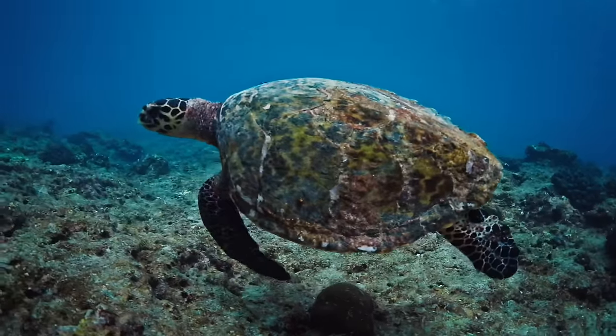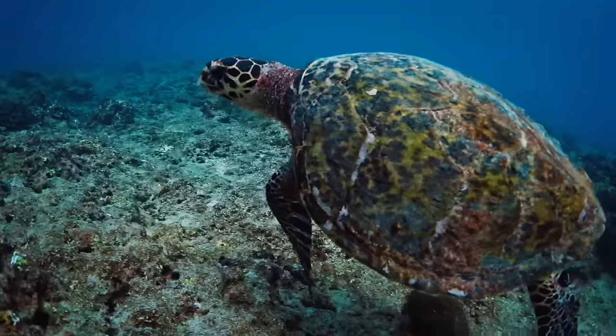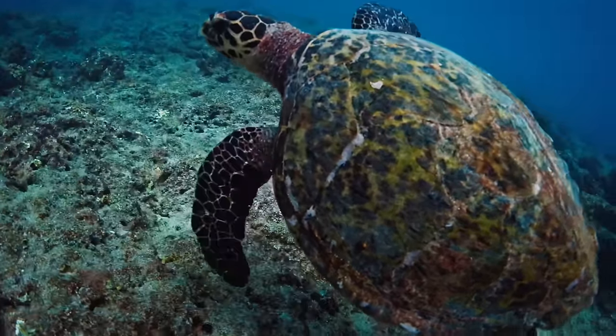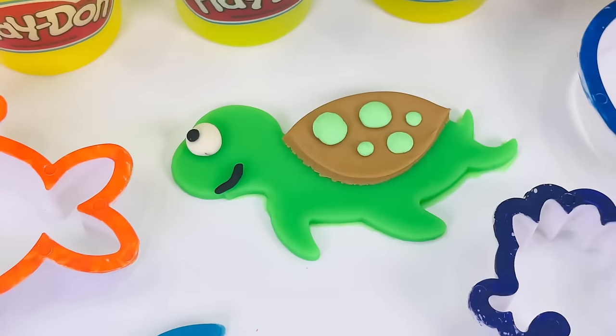Sea turtles spend most of their lives in shallow water. And when they look for food, they can travel for miles. Amazing. We've made already the dolphin and the sea turtle.